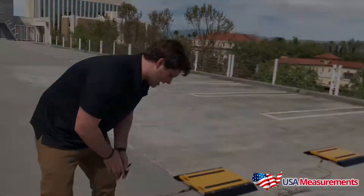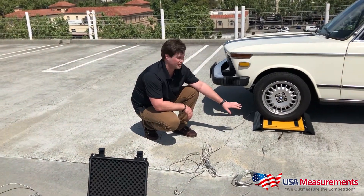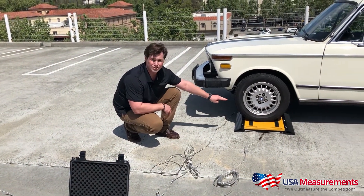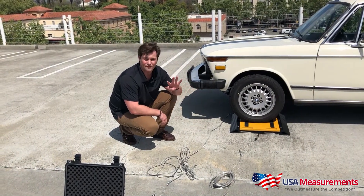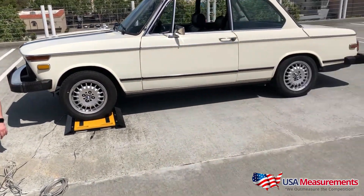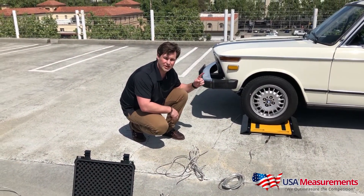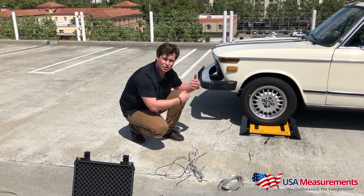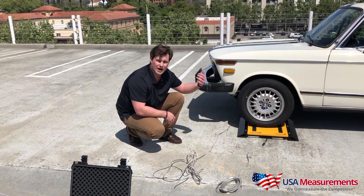There are a couple of different ways to weigh your vehicles. In this case, we'll show you using single axles at a time with the two-pad system. If you have four pads, you can pull the entire vehicle onto the scale. With two pads, you weigh single axles and accumulate that weight with the digital indicator, then print out the gross weight.